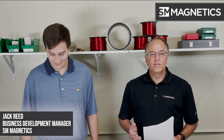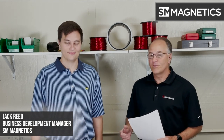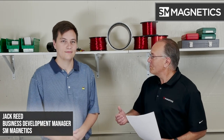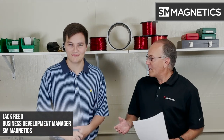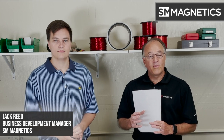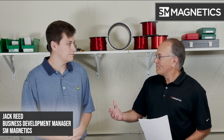I'm here today with Jack Reed, who is the Business Development Manager at SM Magnetics and one of the technical advisors when it comes to working with motor companies. So Jack, welcome. We're here today to talk about motors, but specifically the magnet portion of a motor and how the magnetics are playing their part within the motor. So Jack, where would you start with an engineer who's designing a motor?